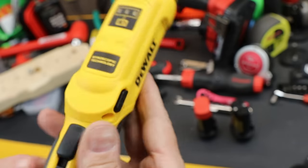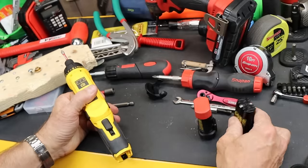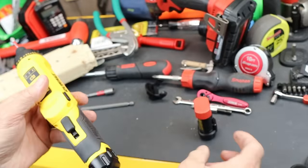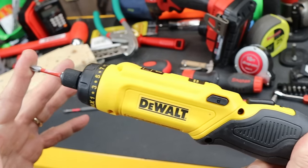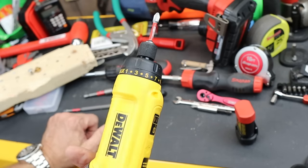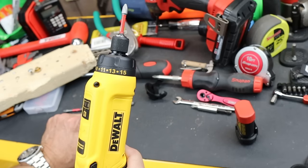It is a cordless screwdriver with gyroscopic technology. It runs on an 8-volt rechargeable lithium-ion battery, and it actually comes with two of them in the kit. It is a very unique tool that has a feature I think might be well adapted to other tools.